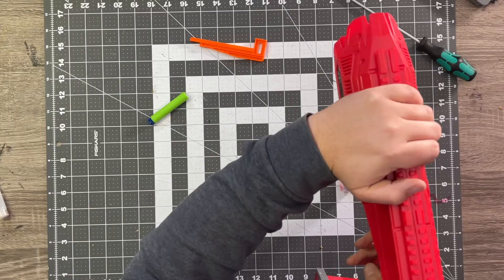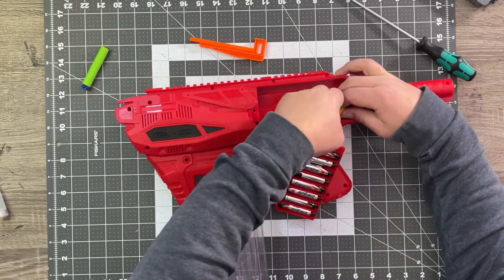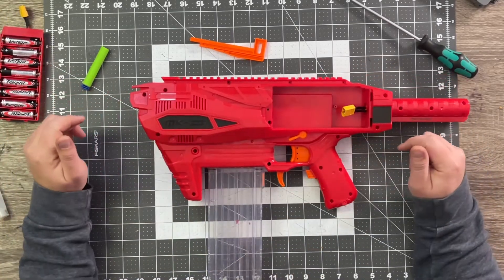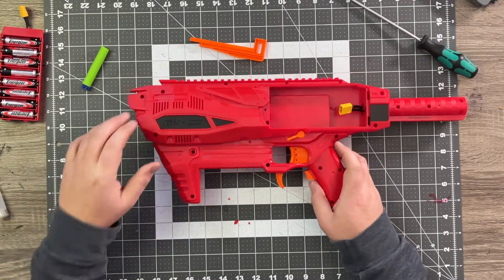Wow, no double feeding! We tried it a couple times on single shot, because when putting in a new pusher we definitely don't want to go full auto and cause problems out of the gate. So I am going to call that a success and button this thing back up.